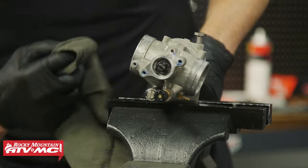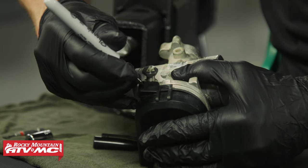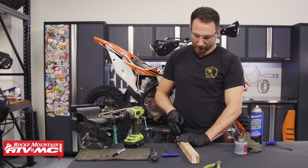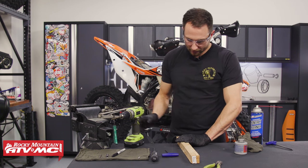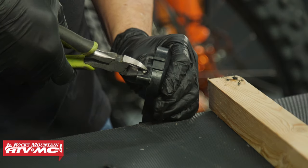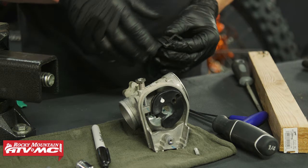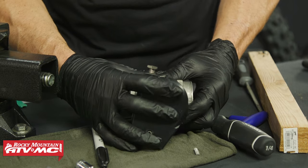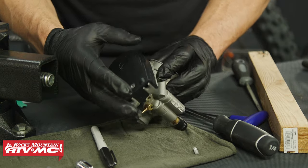The throttle body is a bit dirty so wipe it down, then bring it back to the bench for one more task. Take the throttle body cover, set it in place, and mark where you need to notch it out to fit over the new screw. To drill it out, use a 19/64-inch drill bit with a piece of scrap wood — set the corner on that and drill to the deepest point, then trim out the sides. Use a round file or sandpaper to blend it together, then verify the cover clears the spring all the way around.